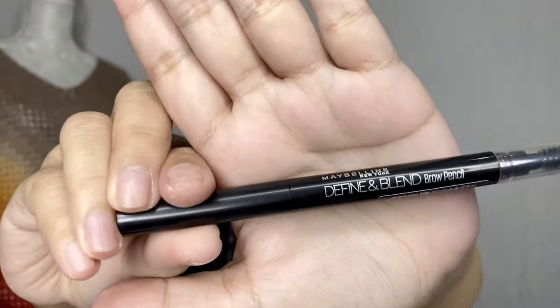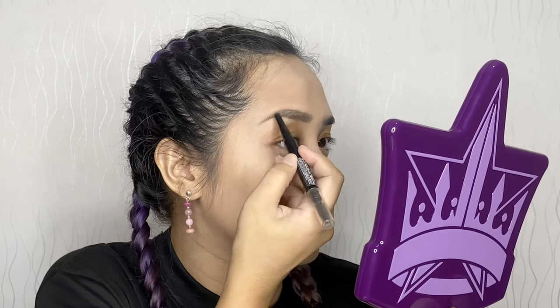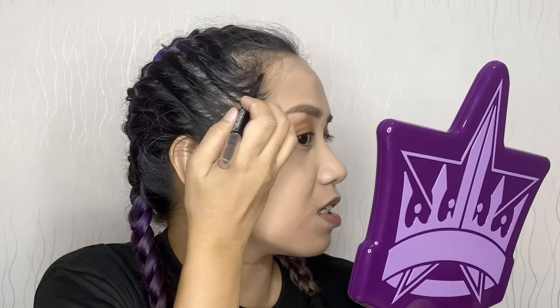I'm seriously not happy with my base. I don't know if it's the moisturizer — first time I used it before foundation — or if it's the foundation since it was also my first time using it. Parang super dry siya, parang nagbabalat. Anyway, let's move on to the eyebrows. I have microblading with a powder ombre effect — it's a necessity for me.